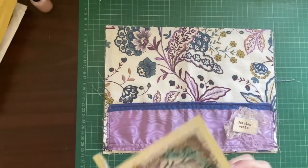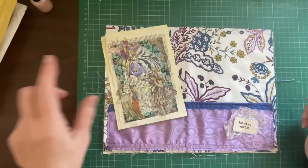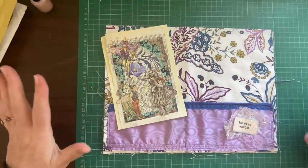Good morning, everybody. It's Denise here, Denise, Junk Journals UK. Well, good afternoon - you will be seeing this in the afternoon.